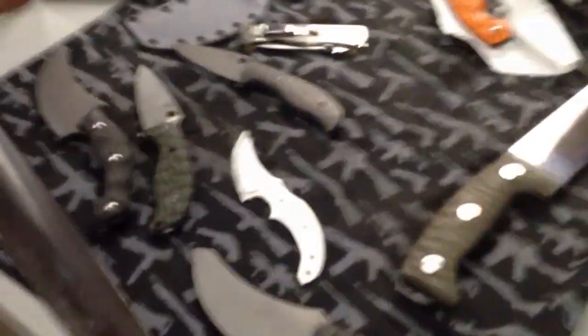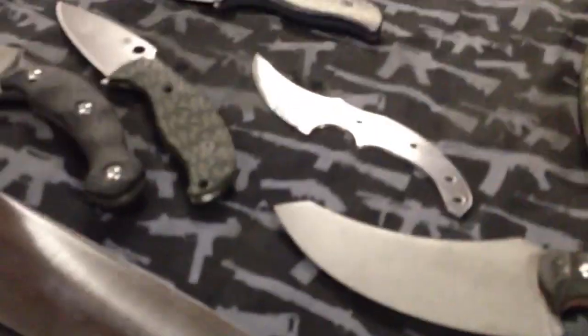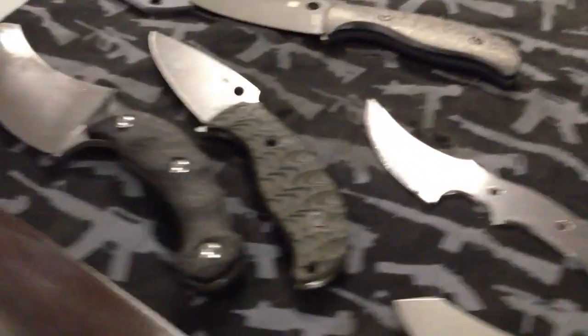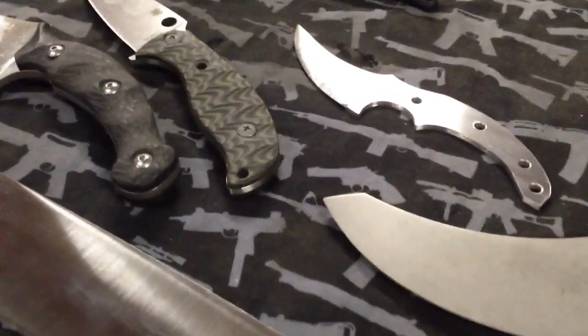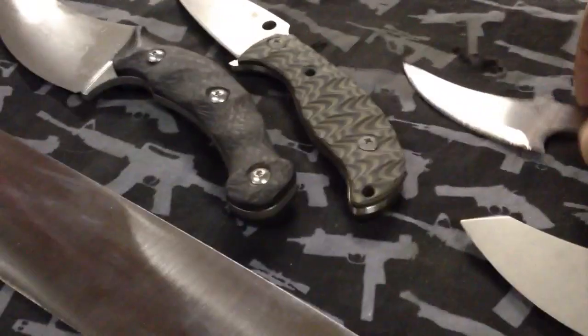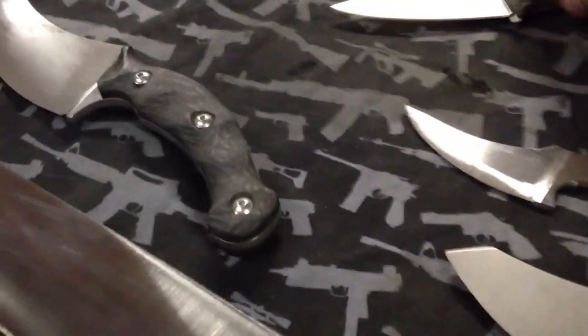Hey folks, how are you doing? I want to show you a couple of things. The guys are getting ready. We're gonna go meet Bob — he happens to be pretty close by, our good friend. We're gonna go meet him and go for dinner, that's gonna be really cool. But first I want to show you some stuff that we did today.